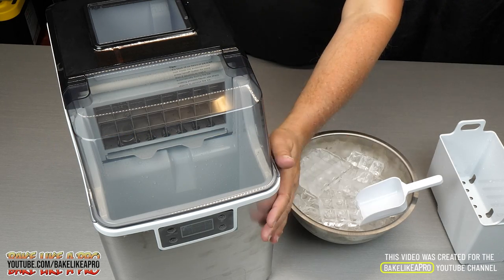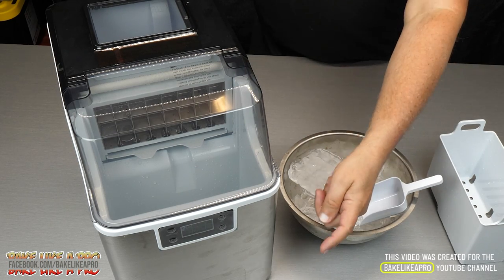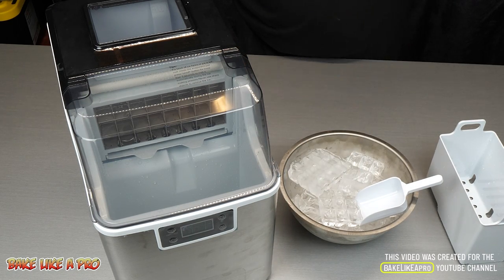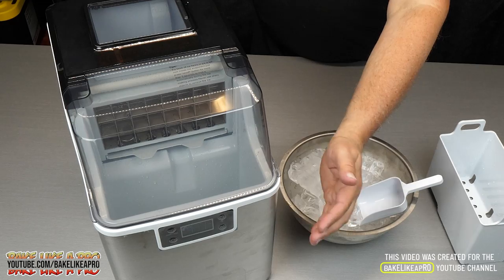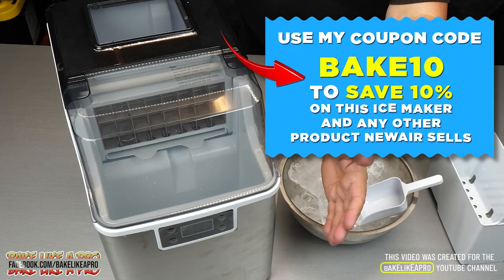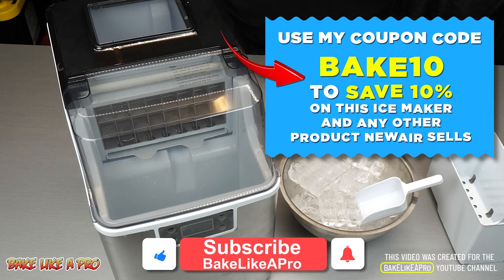I know I'm going to have an amazing summer with this new ice machine. Amazing little machine, great company — New Air. I will put all of the information for this exact model down underneath the video in the description box, so when you click the link it will take you right to the product page. And underneath the video as well, I'll include my coupon code for this exact machine or any of the other products that New Air sells.